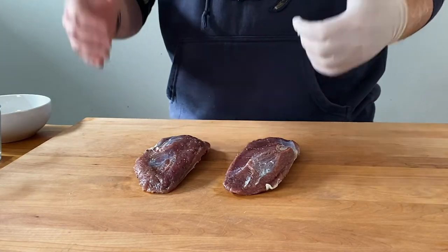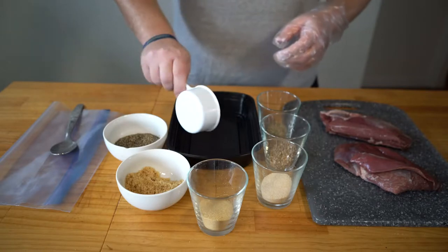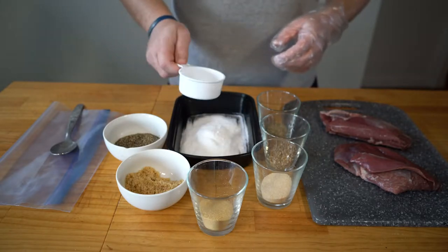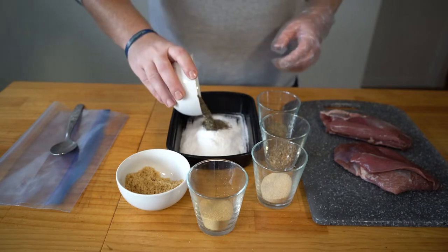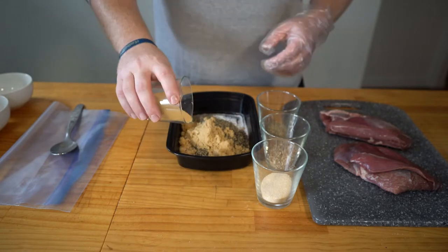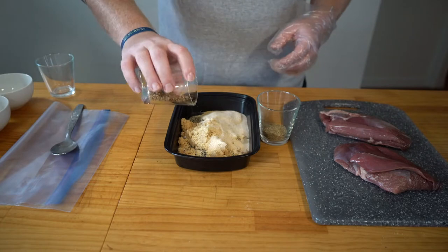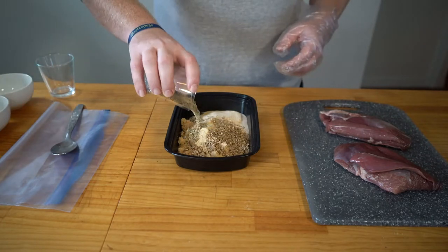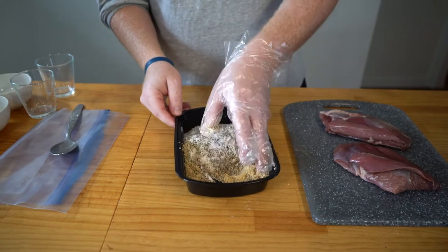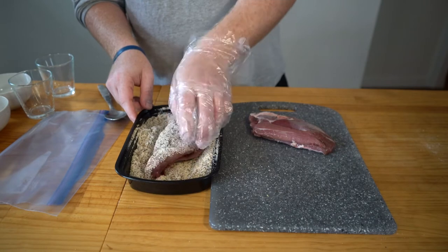The first step for Goose Pastrami is you're going to want to cure it for at least three days. I already did that, so these breasts have already been curing. Let me show you how we did that process. For this cure you're going to start with a half a cup of curing salt or meat cure — I used Morton's Tender Quick — a quarter cup of coarse black pepper, a quarter cup of brown sugar, two tablespoons of granulated garlic, two teaspoons of onion powder, two tablespoons of ground coriander, and one tablespoon of thyme. Blend that all together into a good mixture and generously cover both sides of your breasts.